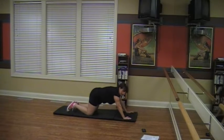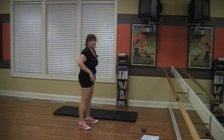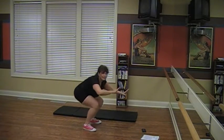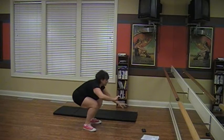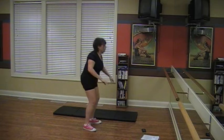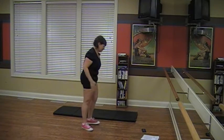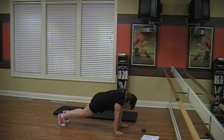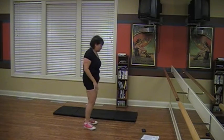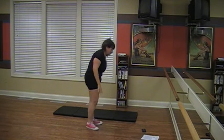Five squats. Ten squats. Nine burpees. You're doing good. I know it's hard but you're doing really good. You said nine? I did.